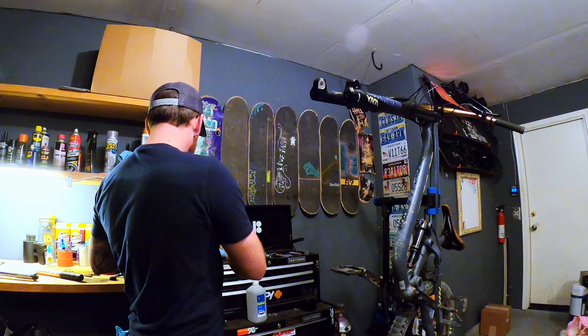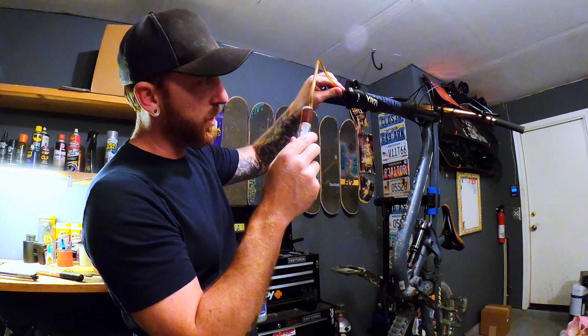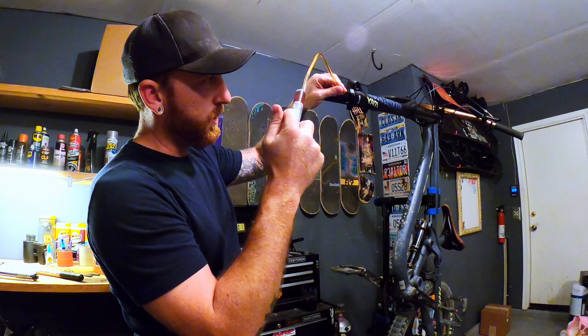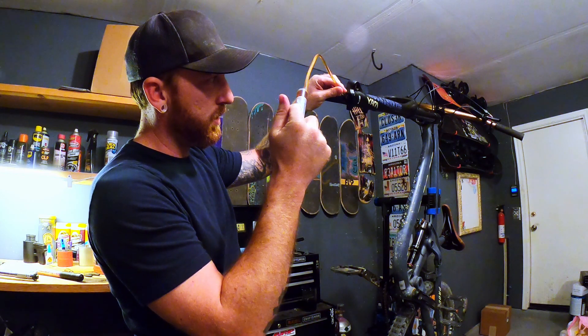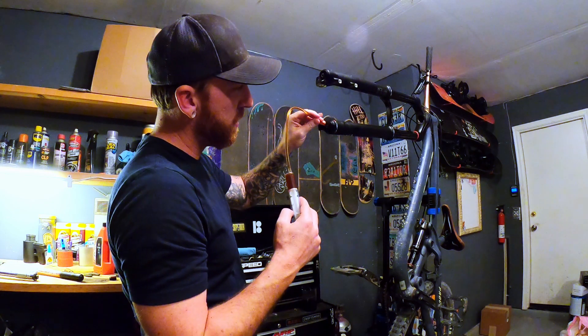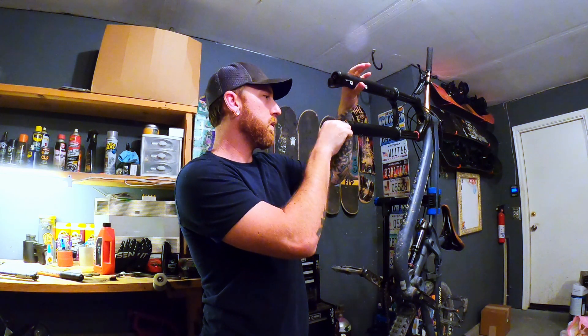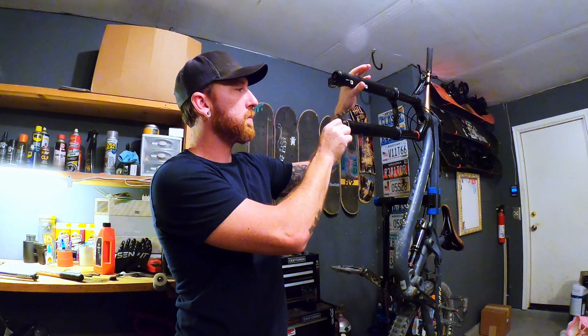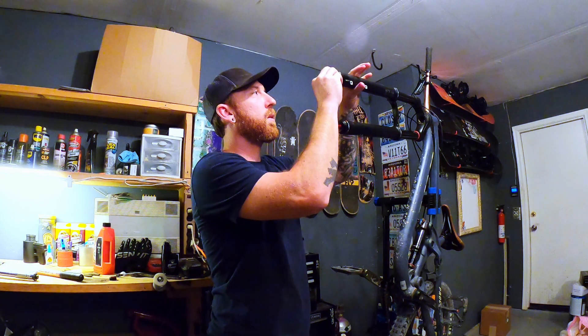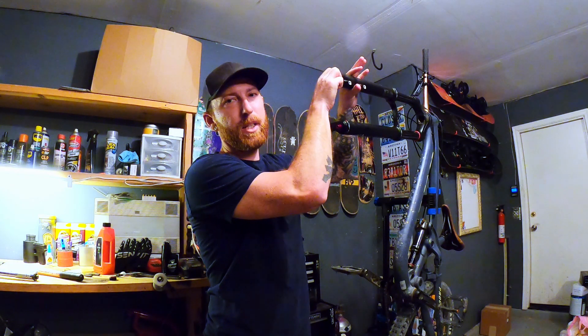My bike's a little older and it's not under warranty, so I don't have to worry about voiding anything. When you put it in, you want to have it kind of angled down so the oil doesn't come right back out. Same with this side. We're going to torque these down — I believe it's 65 inch-pounds with a 5mm Allen key.